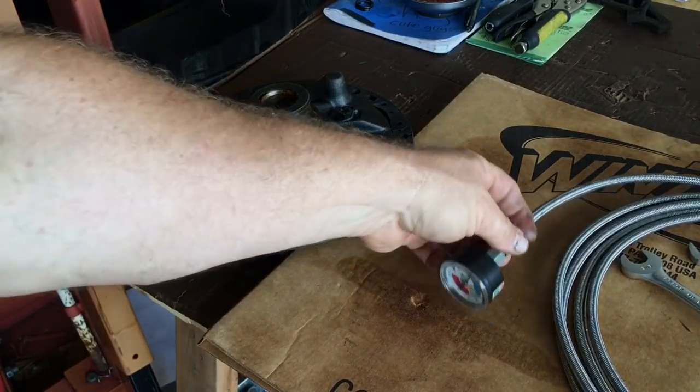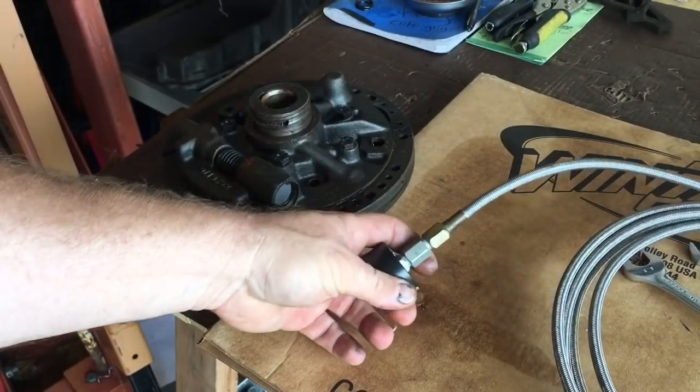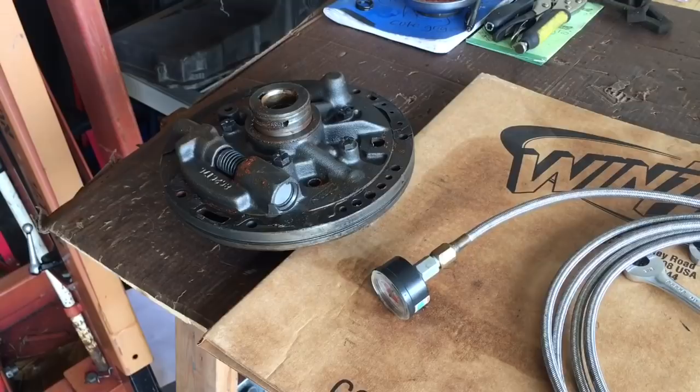The first order of business is to record the pressures of the pump as they show through the port in the case. Because if there was a piece of debris inside this pressure relief valve, it would not be building the pressures appropriate to make the transmission function properly. So the theory is: you check your pressures on the port in your case, and if they're within spec, then the front pump should be operating properly and there shouldn't be any debris in the pressure relief valve.